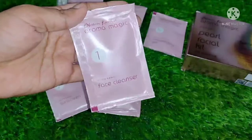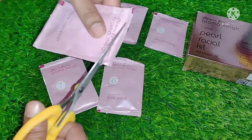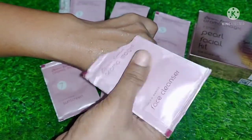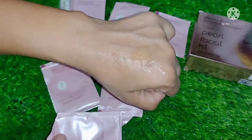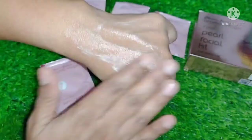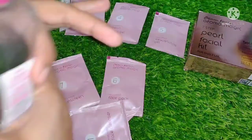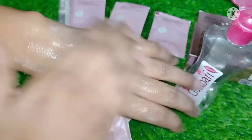Now let's start with the first step, which is the cleanser. The cleanser removes any dirt or makeup from your skin, and after cleansing your skin will give better results. The cleanser is gel-based, and you can add a little water or rose water. For oily skin it is best because it cleanses the skin deeply and controls excess oil.